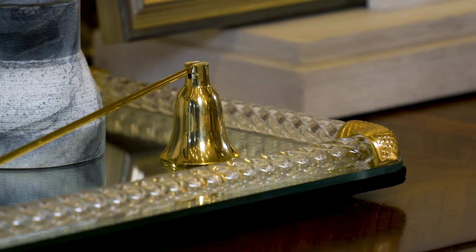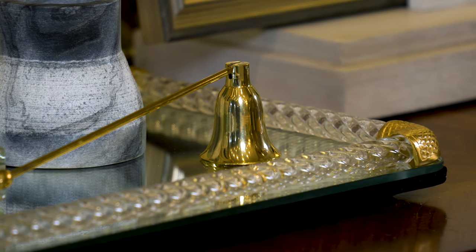I'm here with our candle snuffer. It's 11 and a half inches and the bell is two inches high.